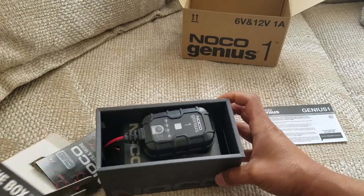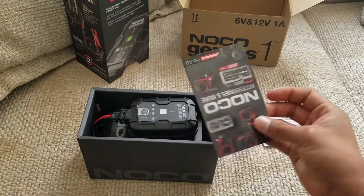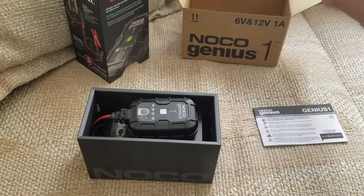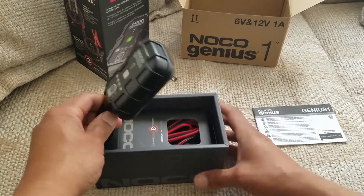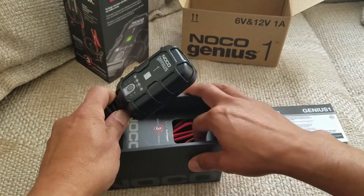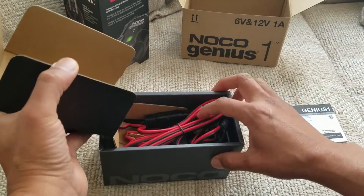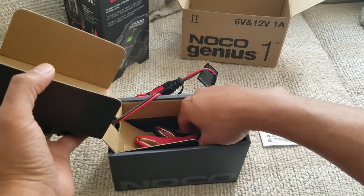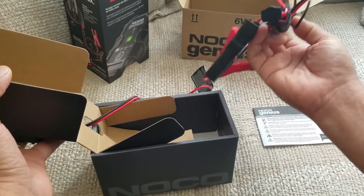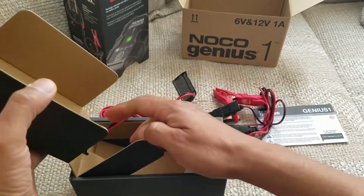It's a pretty small little unit. There are some accessories and it looks like this is going to plug straight into the wall, with the wiring in the back. It looks like there's a quick connect or disconnect, and this part is going to connect directly to the battery.